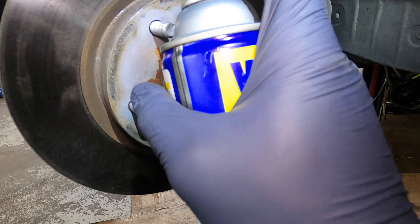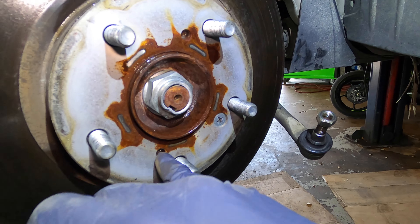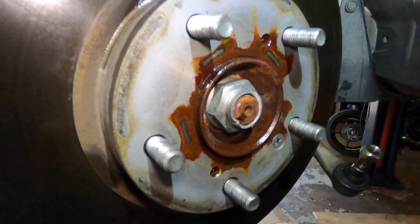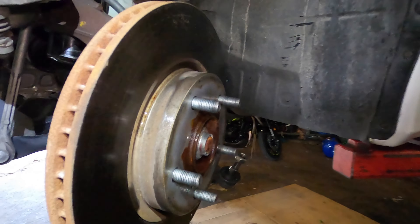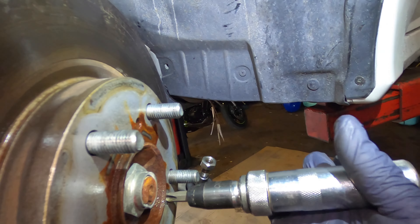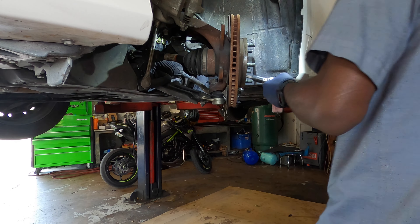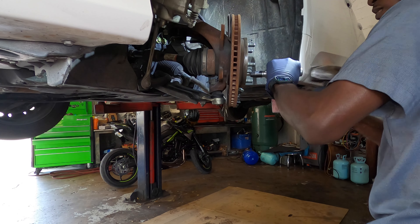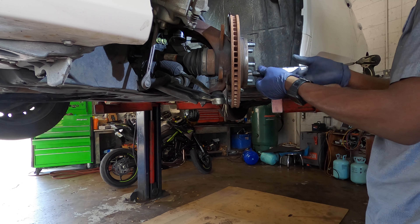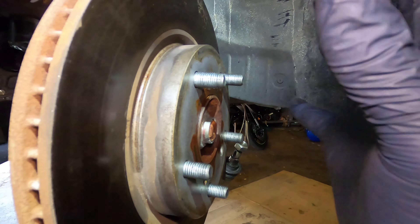Get some WD-40 and spray it down. There are two ways to take the rotor out: you can use a screw through the holes to push it out, or knock it with a hammer. I'm also going to use an impact screwdriver — put it in, twist on it, and knock it and it should get loose. Lucky me, when I knocked that part it came out, but normally it doesn't come out this easy.